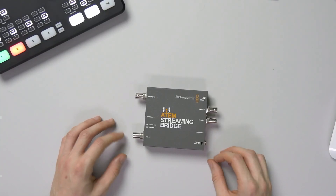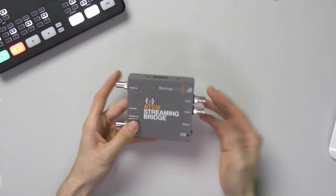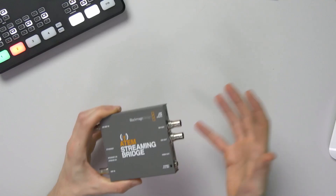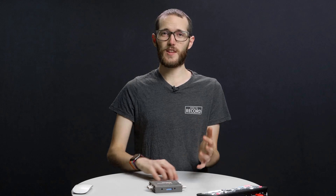A couple of cons: the first for me is the design. I would love to have seen it in a Teranex Mini style so you could rack-mount it without cables coming out of both sides — it makes for a messy setup when you're out on a gig. Another con is kind of the opposite of one of the pros: you can only use it with ATEM Mini Pro and ATEM Mini Pro ISO right now. You can't use VMIX, OBS, or anything like that. I'd love to see that open up in the future.